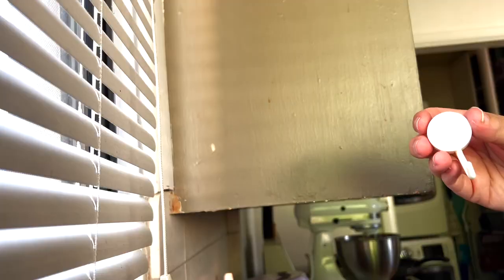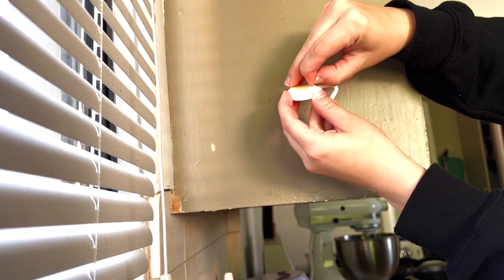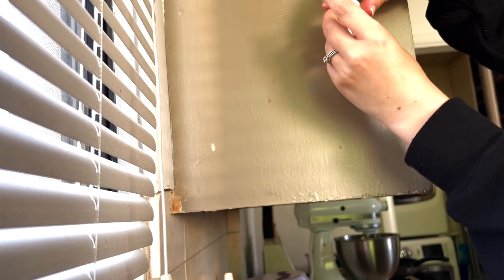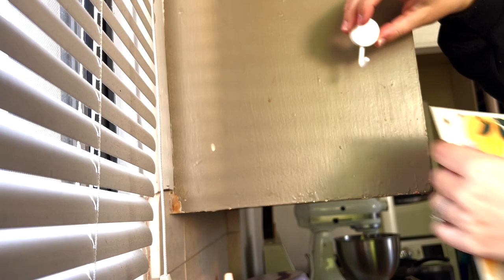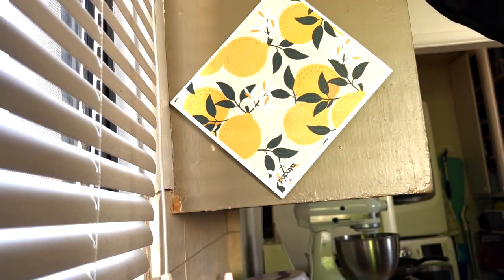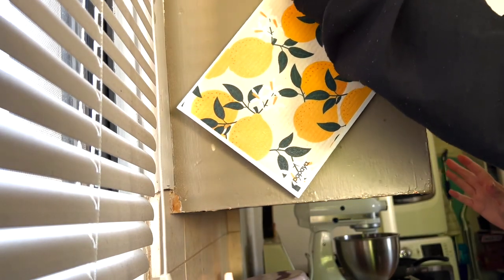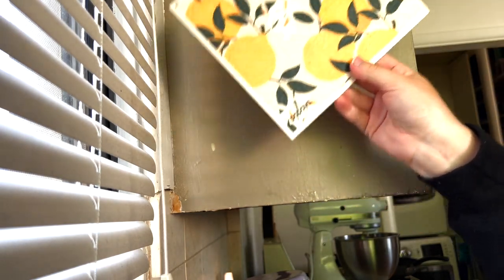They help it dry much quicker than a normal washcloth or sponge, and you won't get that nasty mildew smell. You can wash dishes with them, wash your kids' faces, dry your hands — all sorts of stuff. I have two hanging here, one dry and one wet. Installing the hook is really easy — just peel the backing off and stick it to any surface. Each paper towel has a hole cut out so you can hang it anywhere.